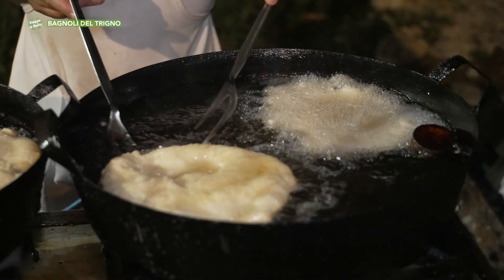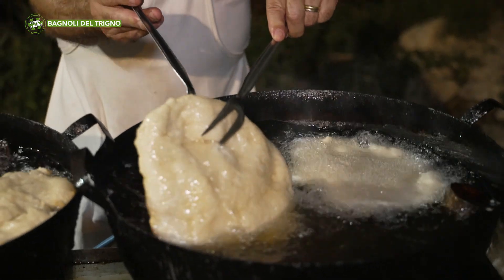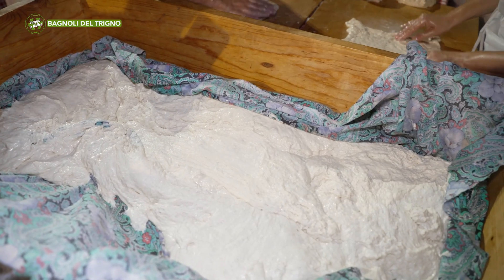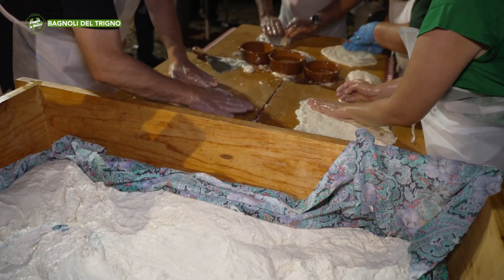Come si chiama questo stand? Cosa state cucinando? Questo stand è lo stand dello squarcio, squarcio in dialetto bagnolese. Non è altro che una frittella fatta con farina, acqua e lievito madre. Come si fa il pane. Solo che invece di farci il pane e le pagnotte si fa lievitare, quindi una volta lievitata si fanno queste frittelle e si mettono nell'olio bollente, e sono deliziose sia con lo zucchero che con il sale.